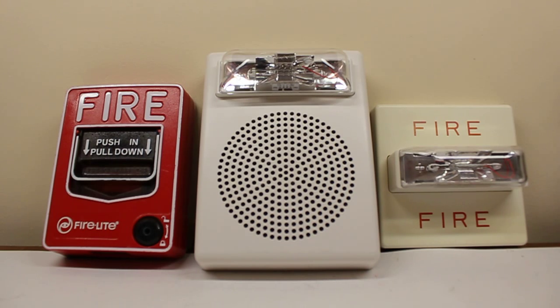You might notice this is another fire alarm setup that I got here. This is leftover from the Wheelock E50 video, to be exact. With the exception of this — I added this — the RSS 24 MCW.